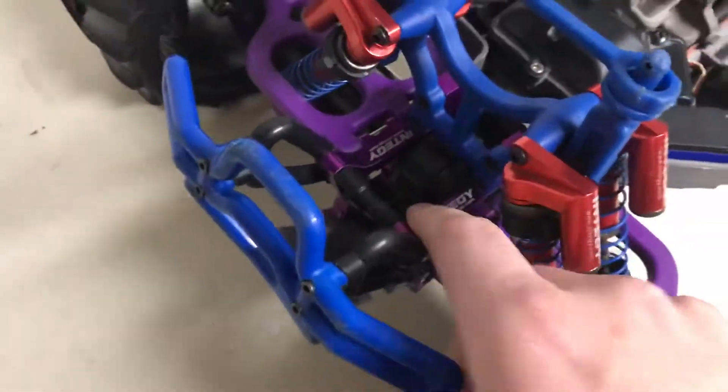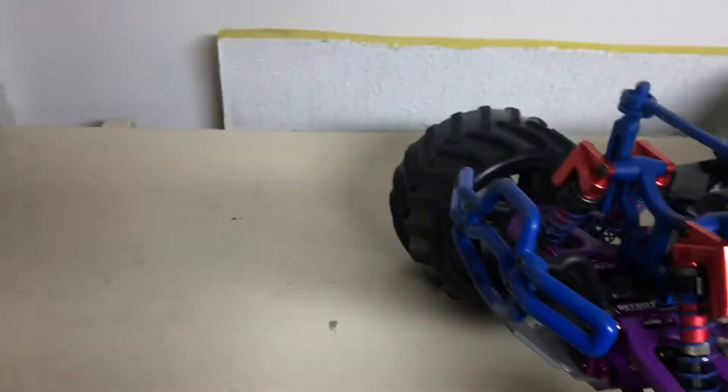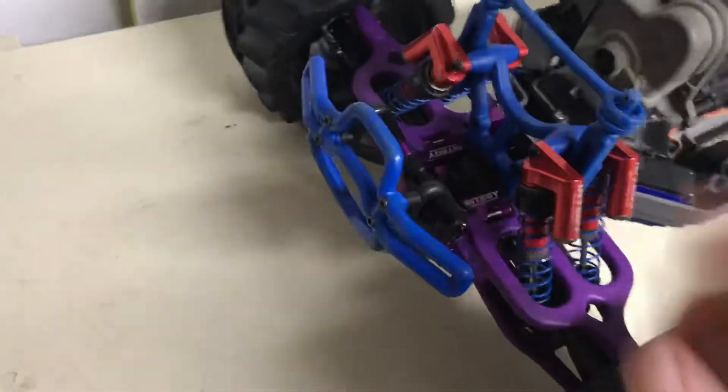We have NTG aluminum front bulkhead. RPM bumpers — the rear one's stock, but the front one is RPM.